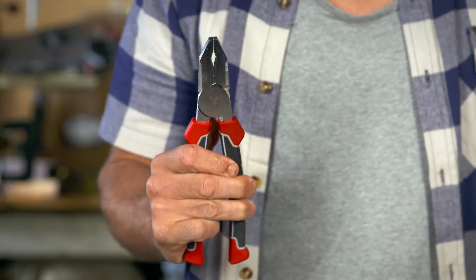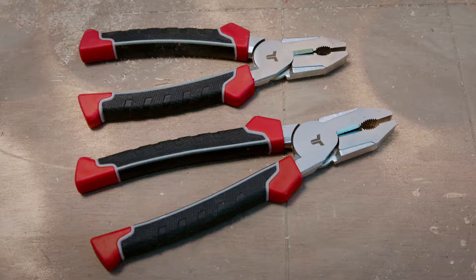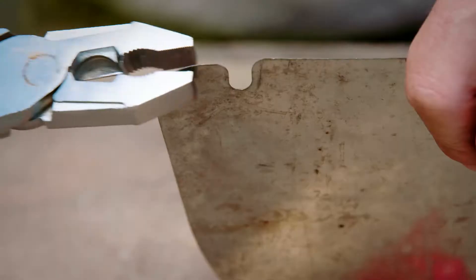You'll probably all be familiar with these. They're combination pliers and they're probably the most versatile of them all. They're a general purpose plier that can be used for cutting, gripping, twisting wire and bending sheet metal.